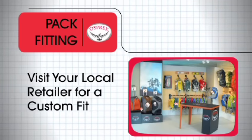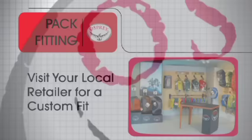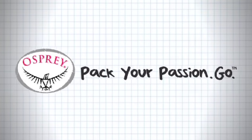Remember that there is no better way to fit a pack than with a store professional at your local specialty retailer. Osprey Packs — Pack your passion.